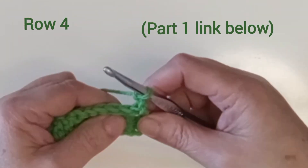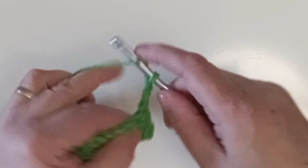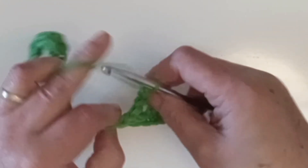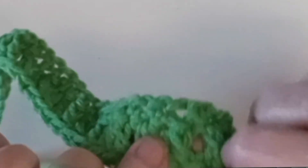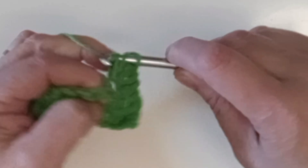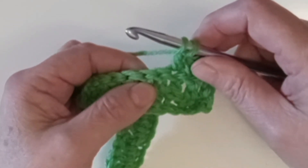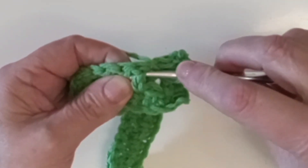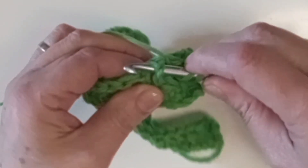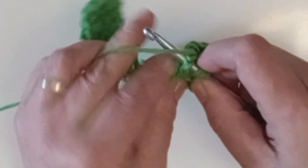Now this row is a little bit different, but from now on those front post double crochets are going to be a whole lot easier. This first chain two counts as one of the border stitches, so we'll do the next one in the top of there. On the back side of this row, the front post double crochet from the previous row — you can see it popping a little bit there. You're just going to go through the top of that one. Go around the back of that post, yarn over, and then finish a double crochet like you normally would.